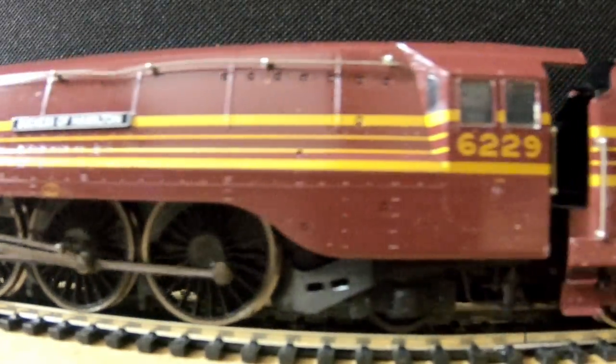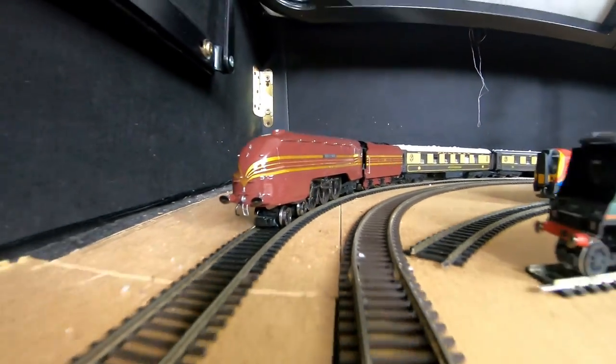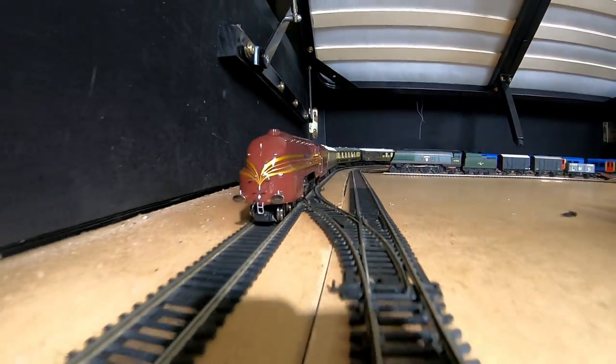The Duchess of Hamilton, number 629, was built in 1938, apparently at Crewe, if I'm not mistaken. I'm actually reading this off Wikipedia as I'm making this video right now, because I need to let you guys know that I don't know anything about the Duchess of Hamilton at all.